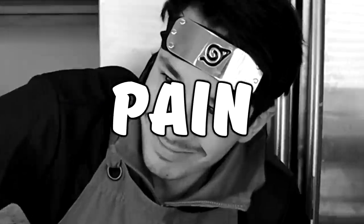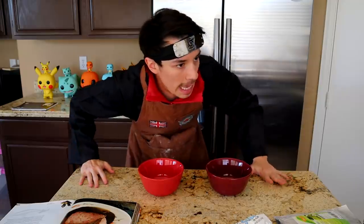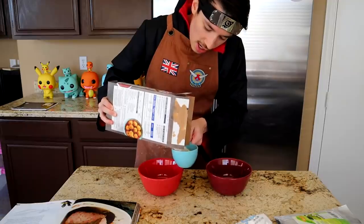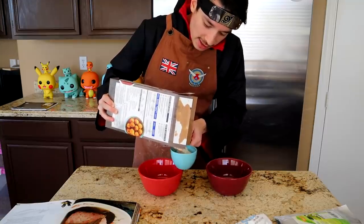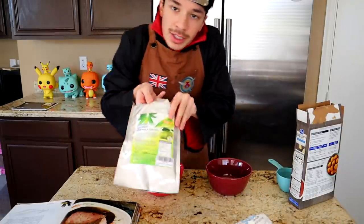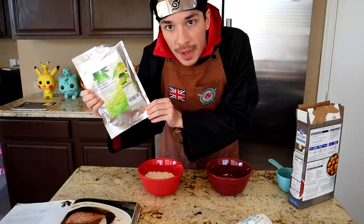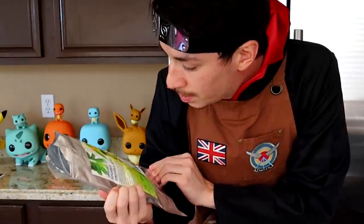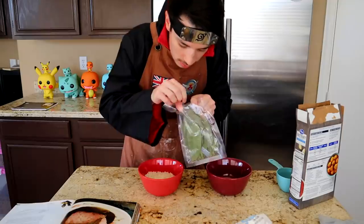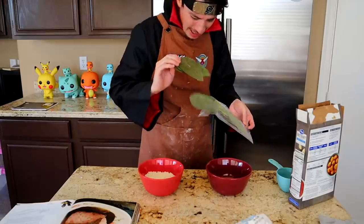We're going to need two separate bowls — be careful, don't break a bowl like you did last time. Just like a lot of the treats in this book, we have to rinse the rice. Just pour it in the bowl. Let's get some of your sakura leaves — or off-brand leaves.